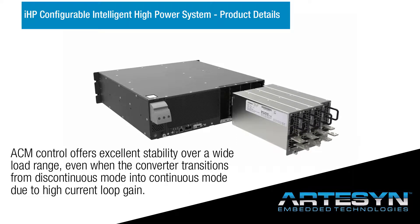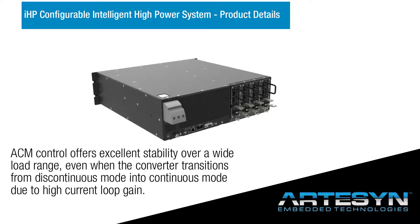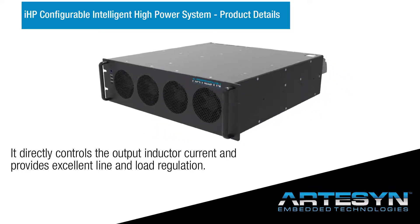ACM control offers excellent stability over a wide load range, even when the converter transitions from discontinuous mode into continuous mode due to high current loop gain. It directly controls the output inductor current and provides excellent line and load regulation.